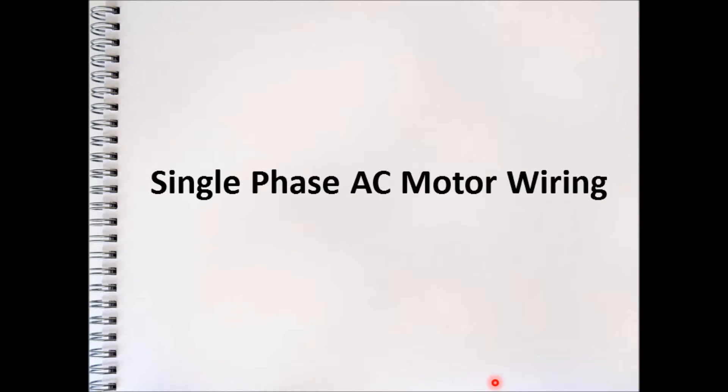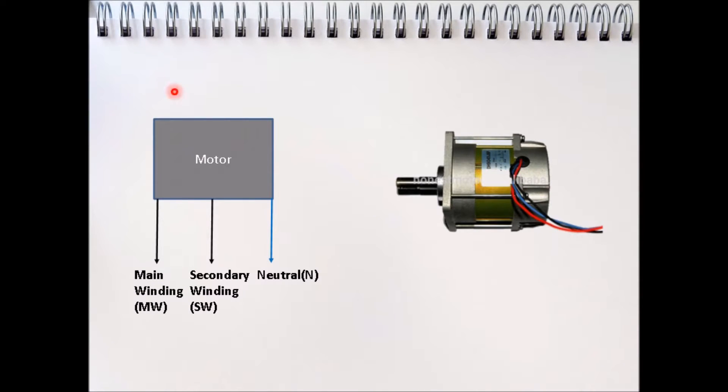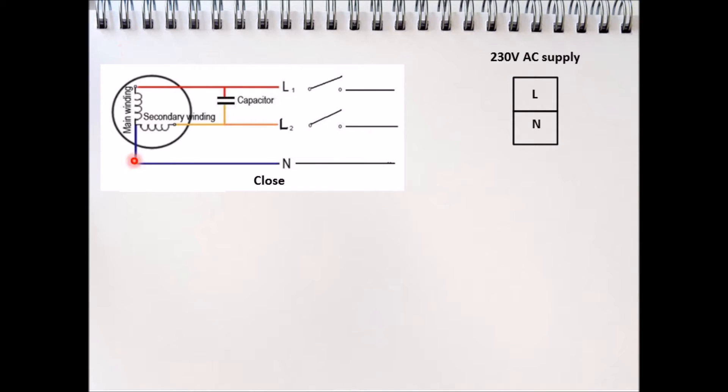In a single-phase AC motor wiring path, there are usually three wires: the main winding, the secondary winding, and the neutral. The neutral wire is usually blue or black in color. There is also a starter capacitor, which gives the motor a jump start when power is supplied from the mains, providing enough energy to start the motor.